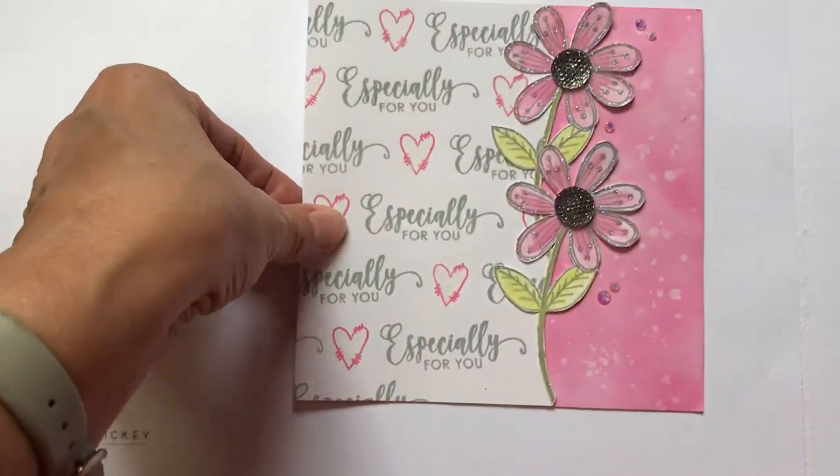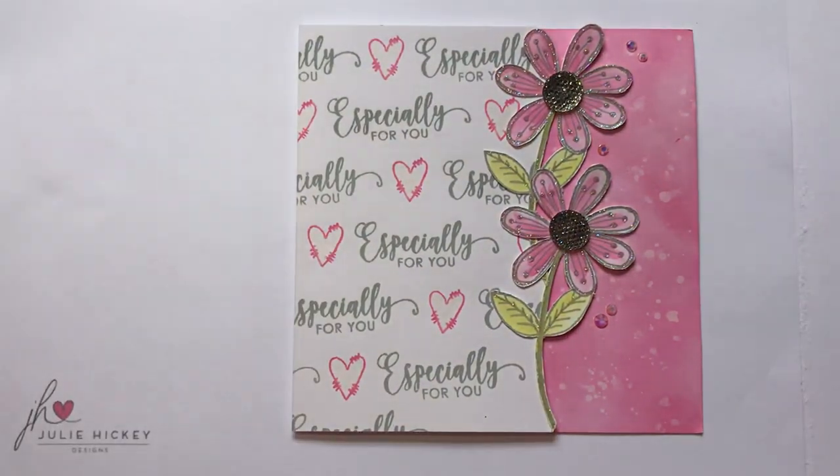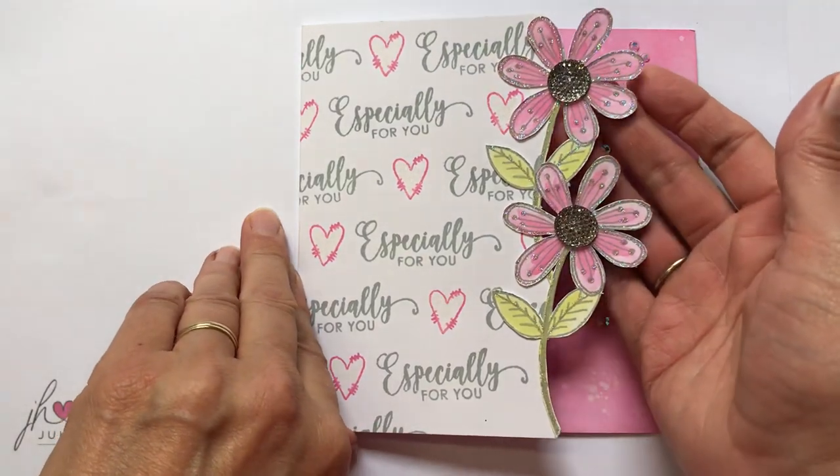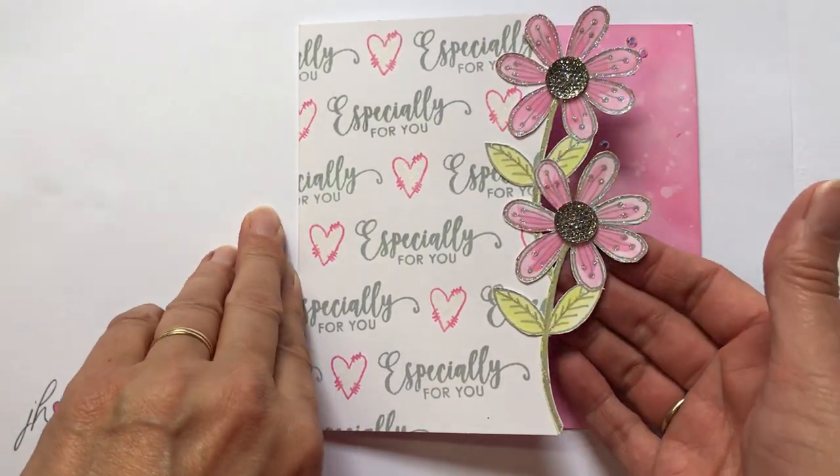And then lastly, I wanted to show you just how versatile the stamps are. You don't have to use it as it comes with the actual frame — you can cut into the flowers like I did here. I stamped them on the edge of my card and cut around them so you've got that beautiful detailing.